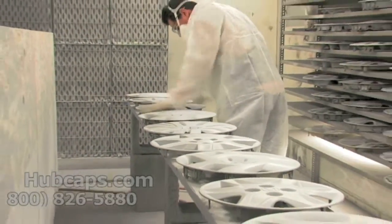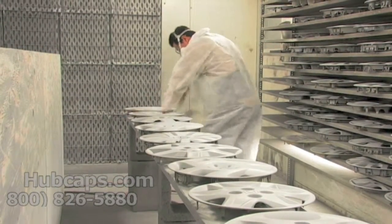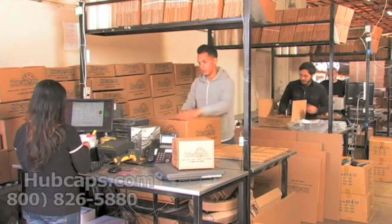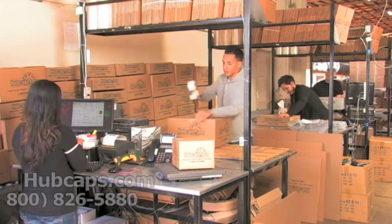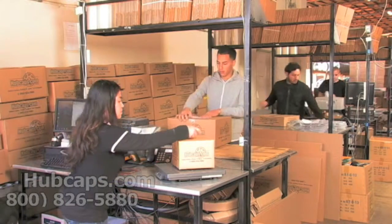Our warehouse has a top of the line restoration department ensuring your hubcap comes out looking like brand new every time. Depending on where you live and what you have ordered and whether the item is ready to be shipped or not, it will usually take four to five business days after the order is placed, possibly even sooner.